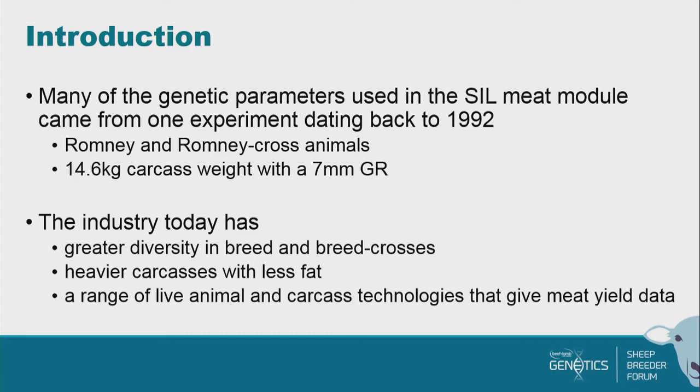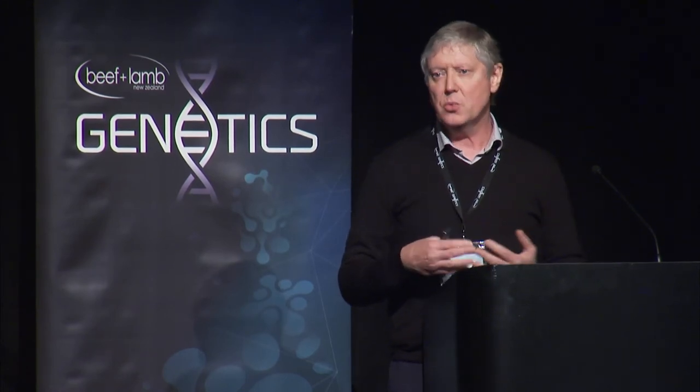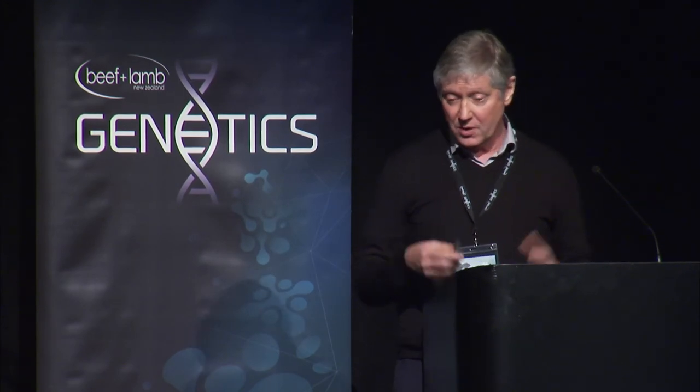Inside SIL, we don't run all of the breeding values together because that's far too big a job. It's compartmentalised into traits that go together, so the growth module has all of the live weights, the wool module has all of the wool traits, the meat module has all of the stuff that we need to predict things to do with meat. The thing that's different about the meat module is that it's a really expensive thing to go through and analyse, because we don't kill a lot of animals in our studs, so the research is very expensive to do.